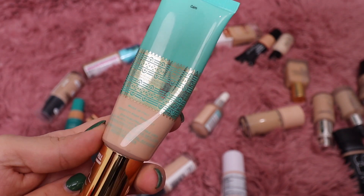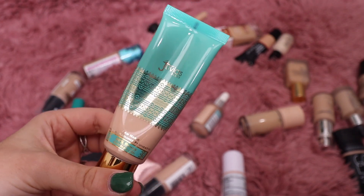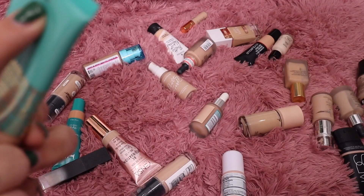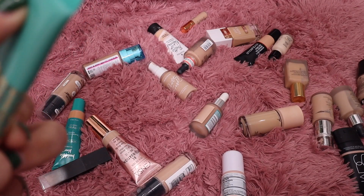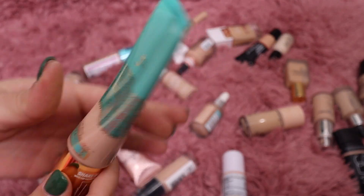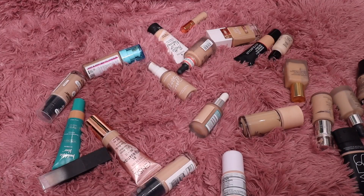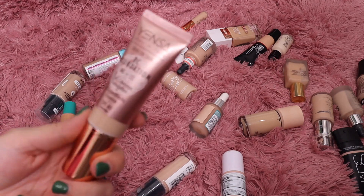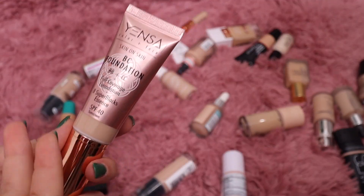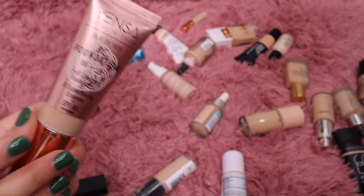This is the new foundation from Juvia's Place — the I Am Magic. I've been really really liking this one. I got a few questions on the shade — it is the shade Cario. I've already used quite a bit because I've been really liking it, so I'm keeping that. Another one I have from Yensa is their BC Foundation. I prefer their serum to this one, but I still really like it so I'm going to keep it as well.